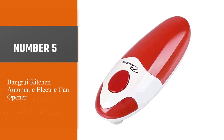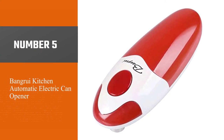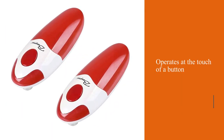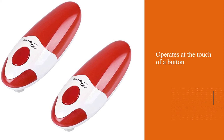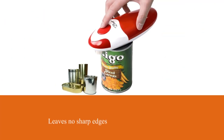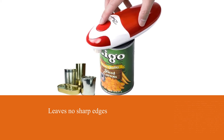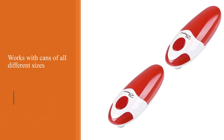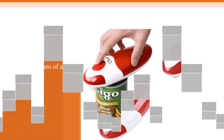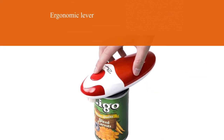Number five: the Van Groovy Kitchen automatic electric can opener. Similar to the Kitchen Mama, this model operates at the touch of a button. This handheld device opens lids by releasing pressure from inside the can, which leaves no sharp edges and works with cans of all different sizes, including oblong ones like those for anchovies. The ergonomic lever is comfortable to hold even for those with arthritis, and it's safe for kids to use. The side-cut model leaves lids smooth and safe.